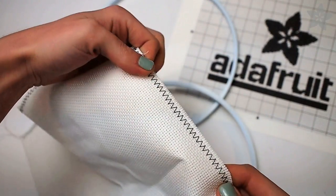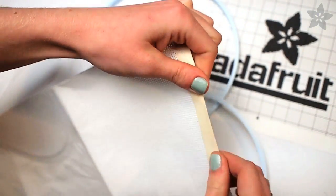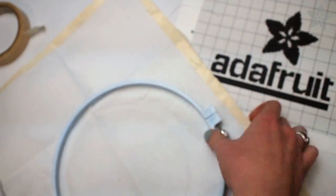The edges are prone to fraying and you'll be working on this project for a while, so either use a zigzag stitch or just plain old masking tape to secure the edges. The solid piece of the hoop has an extra little lip that should face towards the fabric while you sandwich the outer hoop over top of it.